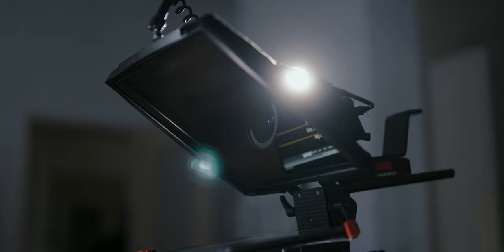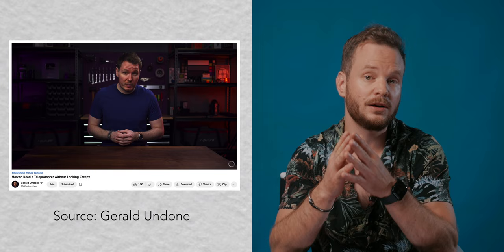I've been using the PrompterPal Pro for a few months now and I can definitely say there is a learning curve to it. One video I would recommend to anyone considering using a teleprompter is the one from Gerald Undone. He has a lot of useful tips and tricks on how to hide the fact that you're using a teleprompter. Generally speaking, it is easier to hide a teleprompter if you're not using the widest lens available, because then you're further away from the camera and that hides the eyes-reading movement a lot.